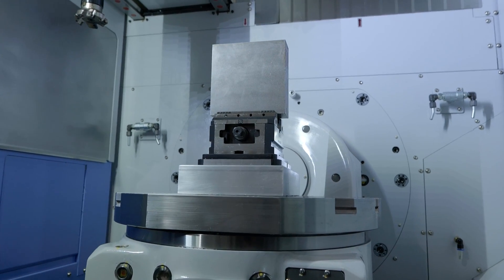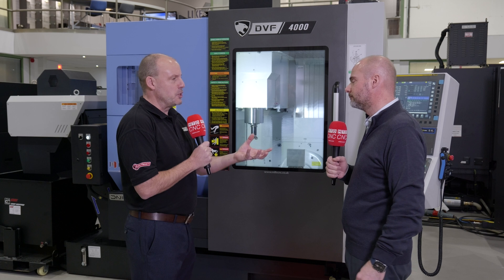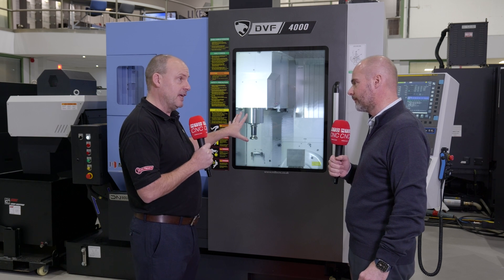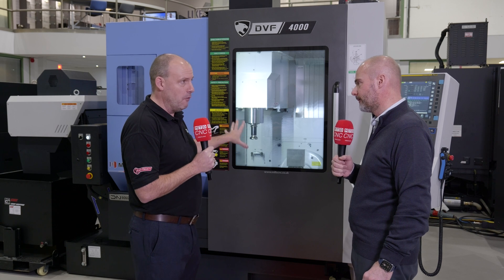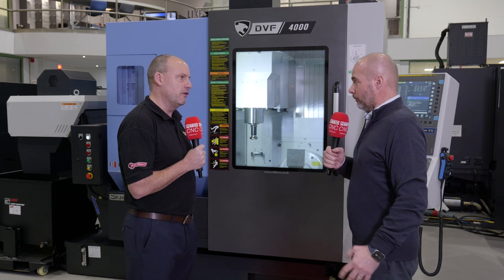Myself and you, for many years, have looked at different five axis machines and we're always curious about new features and things that stand out. What specifically stands out about the DVF 4000 we have here? Is there anything that really grabbed your attention when you first saw it?